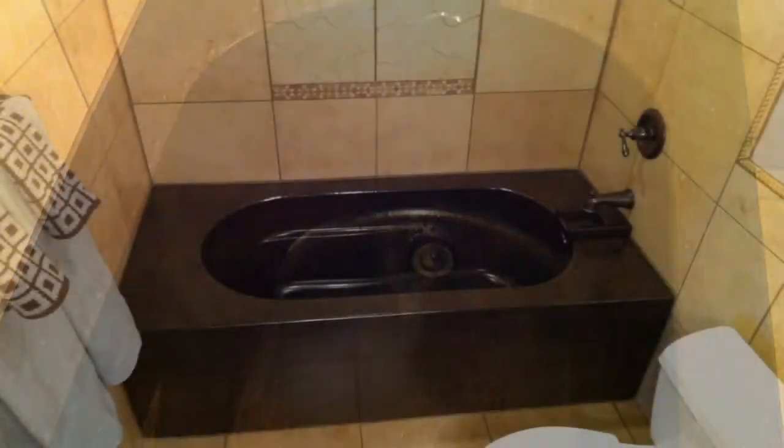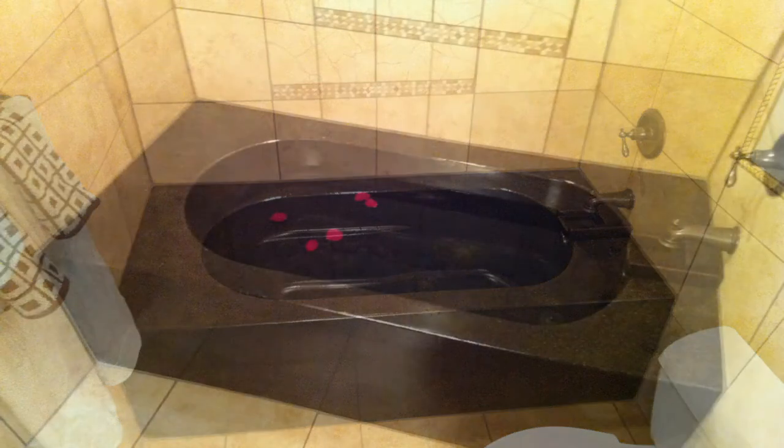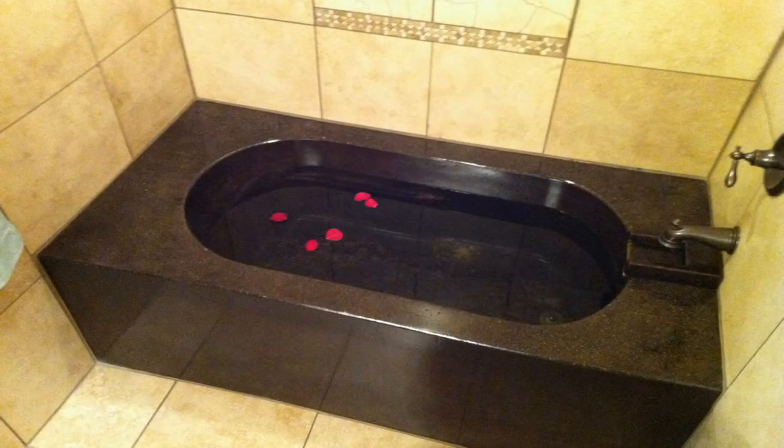The Rocktop sealer dries very quickly. Many pieces can be moved or the surface can be used within 24 to 72 hours. During that time, care should be taken as the sealer is still curing and will not be quite as hard. A full cure is reached at seven days.